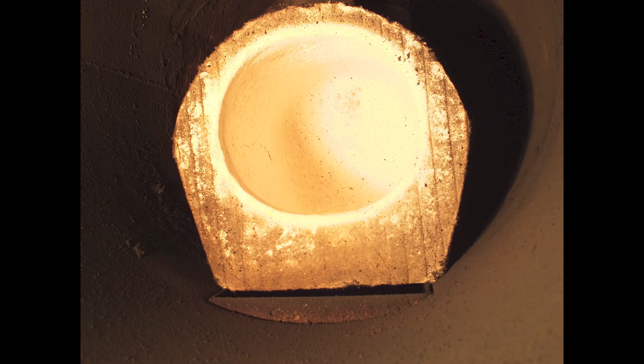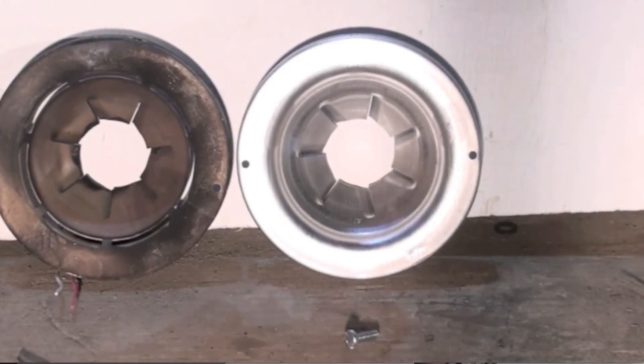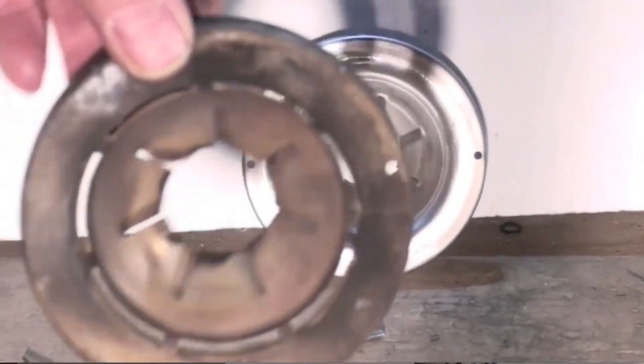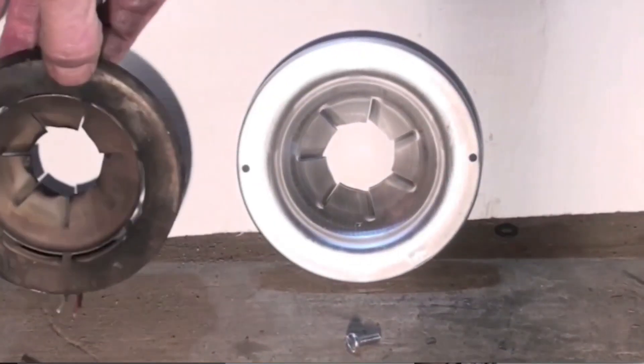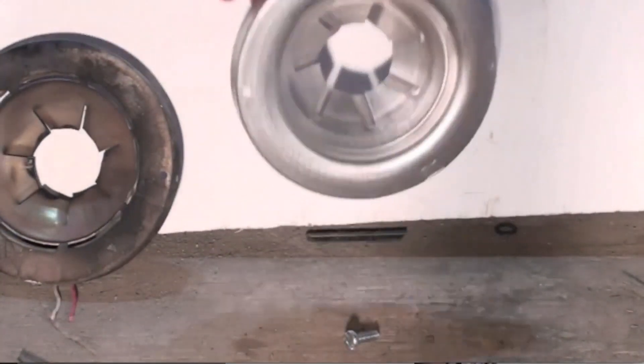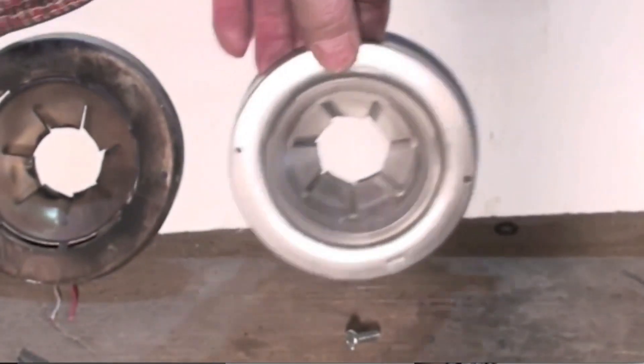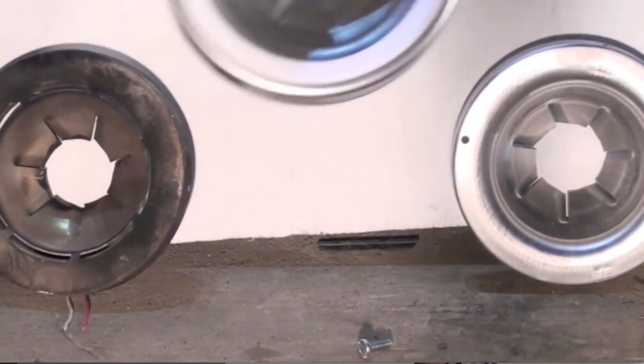To reduce the nozzle size, we also had to change the combustion chamber. This is a 0.6-hole maximum combustion chamber and we're going to use a 0.4 nozzle in it. We also had to change the burner head — the old head on the left was an F03 rated 0.75 to 1.25, and the new head is an F0, rated 0.4 to 0.7, which is the one we're going to use.